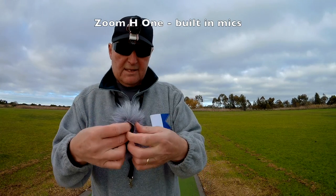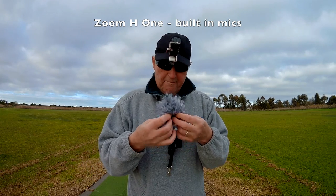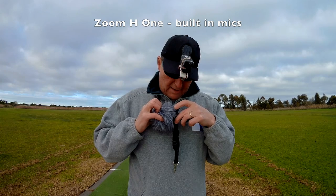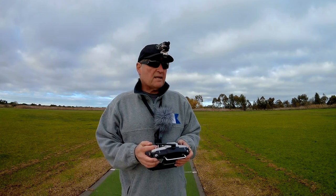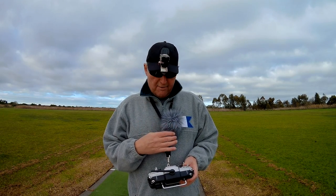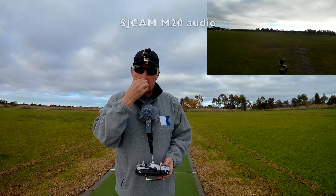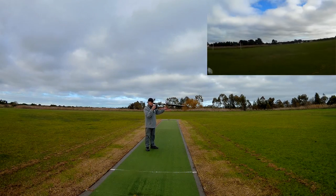I've got a little sock — this is just some fur that my wife bought from Spotlight, a material outlet. It's just a little sock that goes over it like that. Pretty sure this gives the best sound quality of all the solutions, but it's just a bit of a hassle to have this hanging around your neck and remember to bring it along. So I'll do a quick flight and swap between these three different solutions.